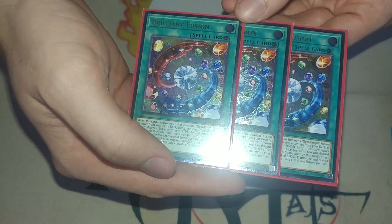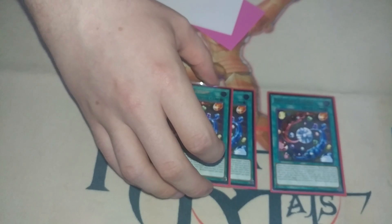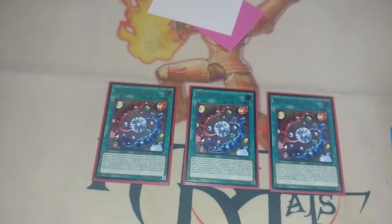Ten out of ten, well worth the money — if you love Brilliant Fusion, you're not a true fan unless you have Ultimate Rare Brilliant Fusions. Thank you all for joining me on this spectacular mail day opening with the greatest card in the game and the greatest rarity in the game. Prepare to see these in a lot of videos going forward. I've been really holding back in deck profiles but these have rekindled my spirit in terms of making deck profiles — I love how these look. See you guys later, bye.